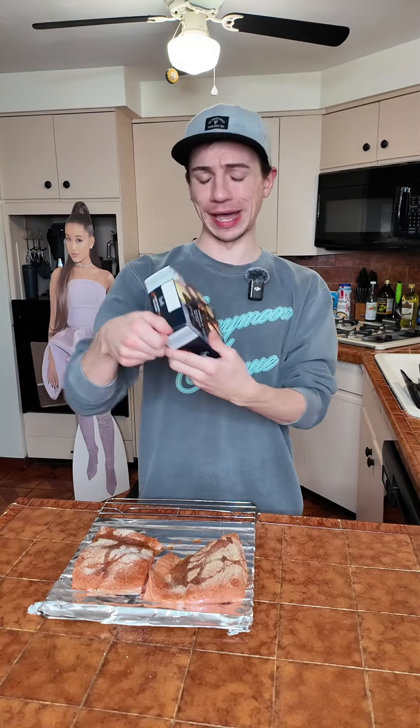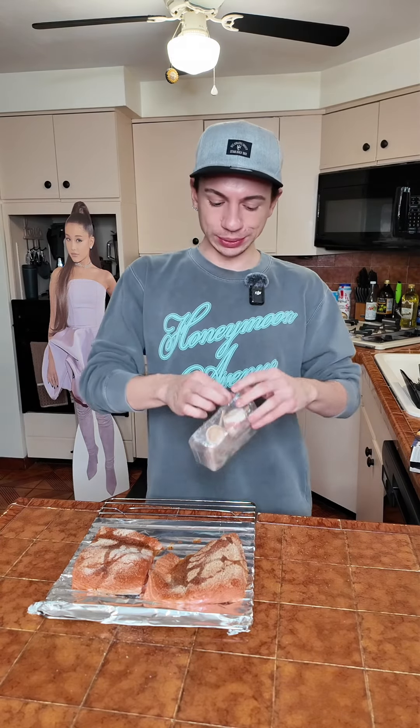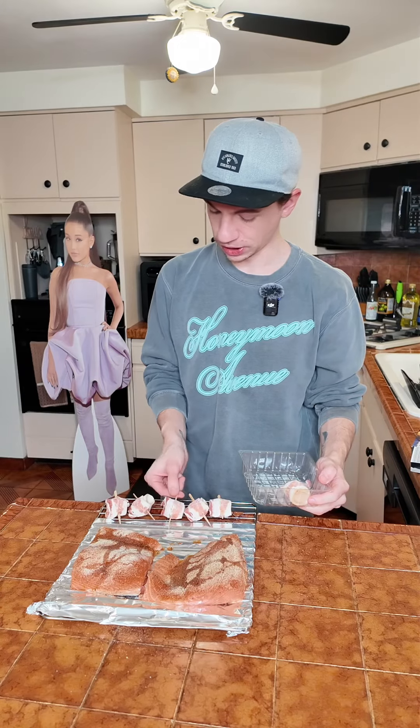I'm also making these bacon-wrapped scallops that I found at Aldi, and I'm going to put them on the other side of the pan. That's what they look like. Move over, we need more room — this is what it's looking like.